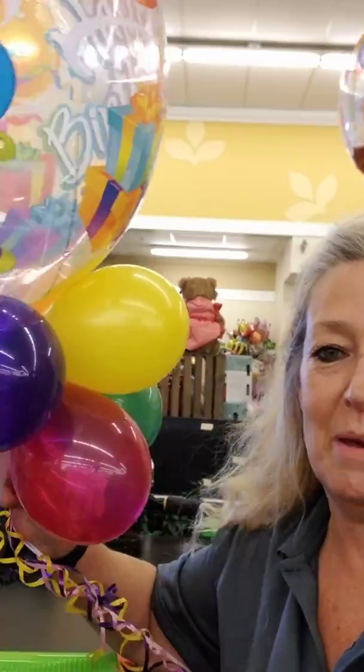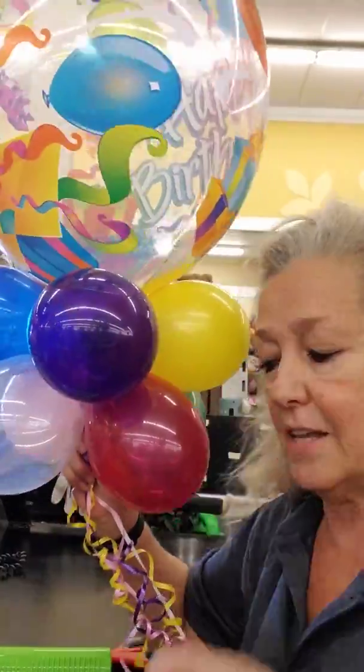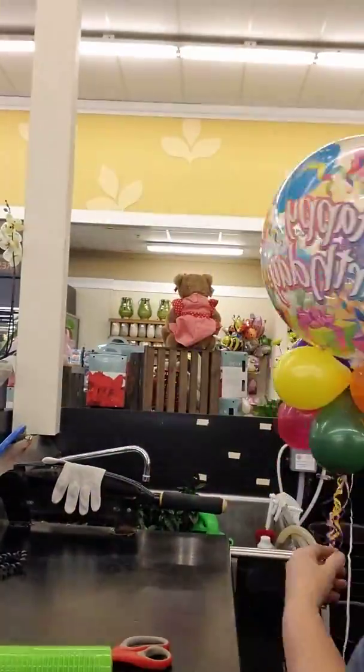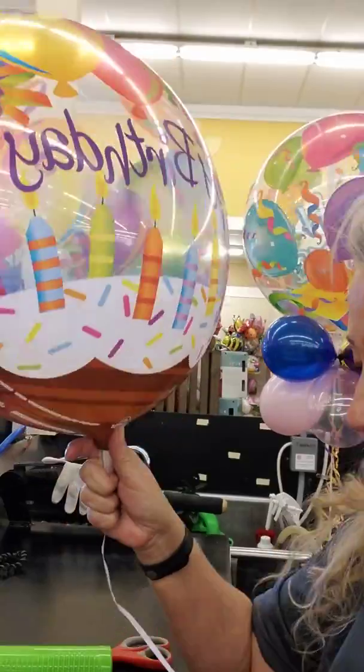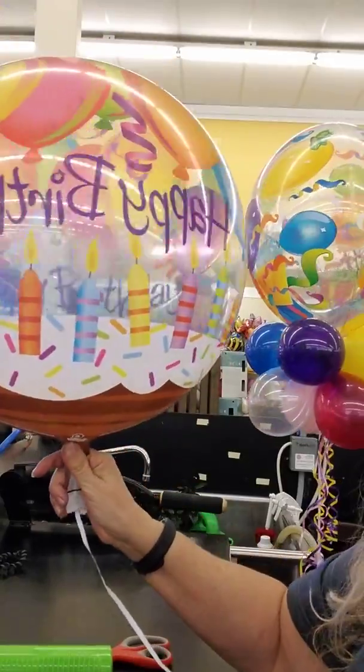Today I'm going to show you how to make this balloon decoration. These are great for birthdays, events, whatever you need balloons for. First you need a bubble balloon — you can get these from Albertsons, Safeway, and there are bigger balloons available at other grocery stores.